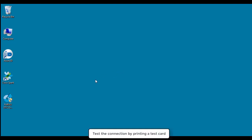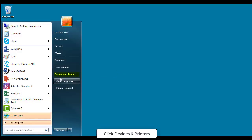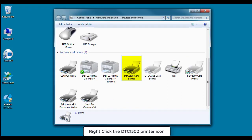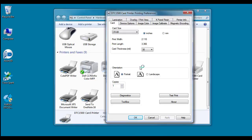Test the connection by printing a test card. Click Start and then Devices and Printers. Right-click on the DTC1500 card printer icon and select Printing Preferences. Now click the Test Print button.